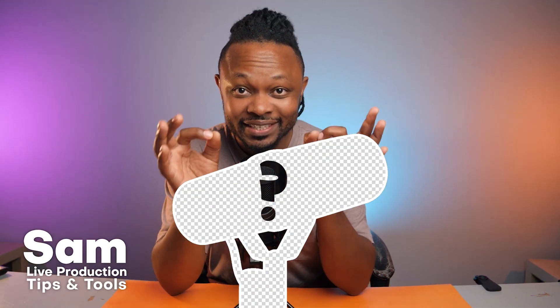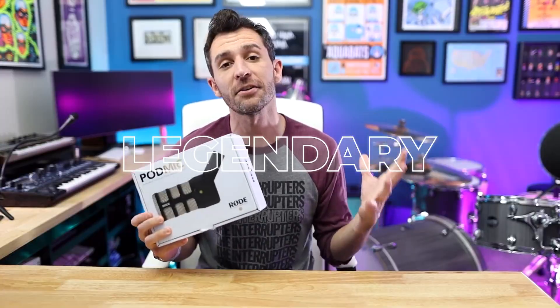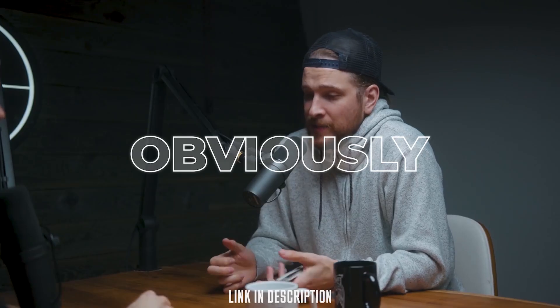This is the Shure SM7B, my daily driver microphone — the big gun, the legendary Shure SM7B, the most professional grade mic I always wanted.